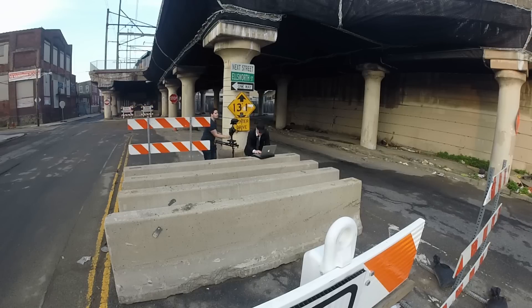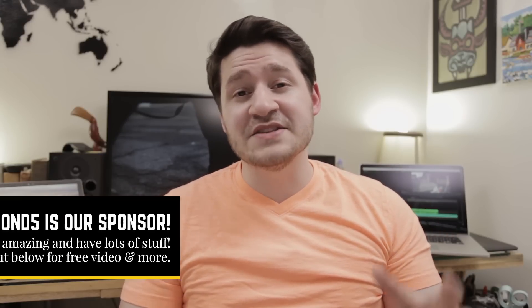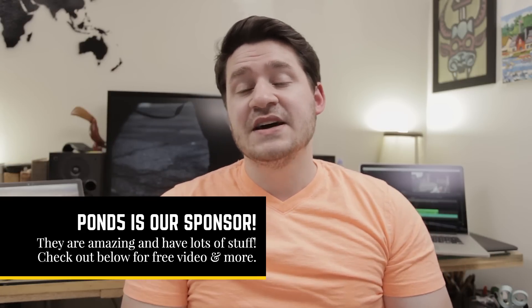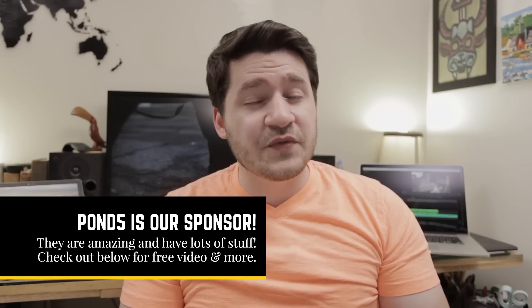This brings us to the end of the field production part of this video. I want to thank you guys for hanging out and checking it all out. Our sponsor is Pond5, and this is important because there's additional footage you can download — just check the description below. We're going to be using Pond5 as we assemble this video into a finished project — we'll use some stock clips from them, some stock music, and probably some stock sound effects as well. Pond5 is amazing; they reached out and wanted to work with me, and I was excited because I'd already been using them for years.